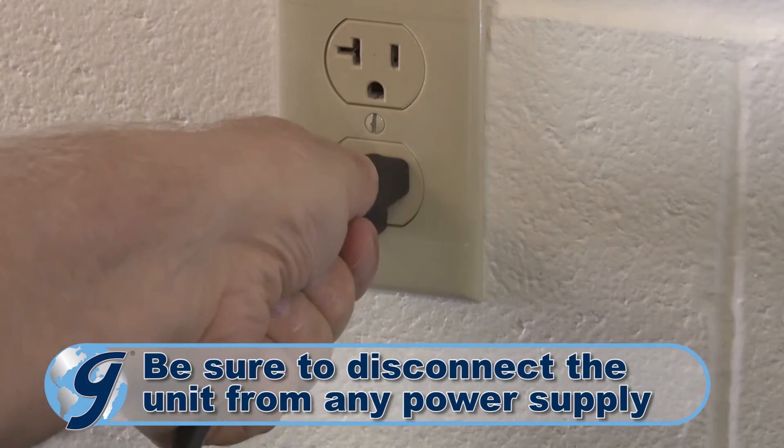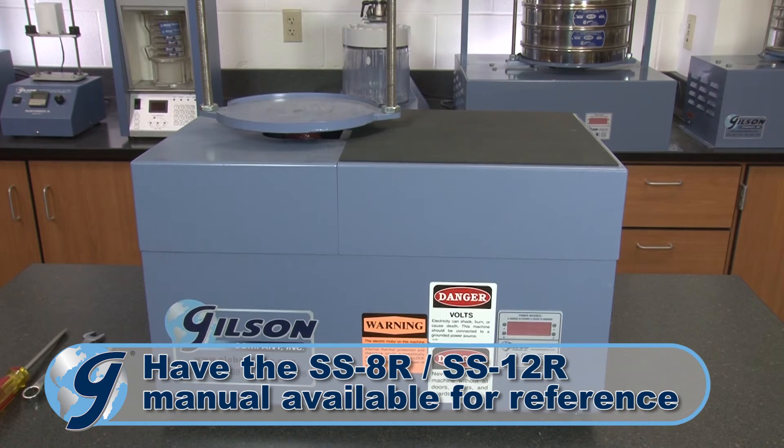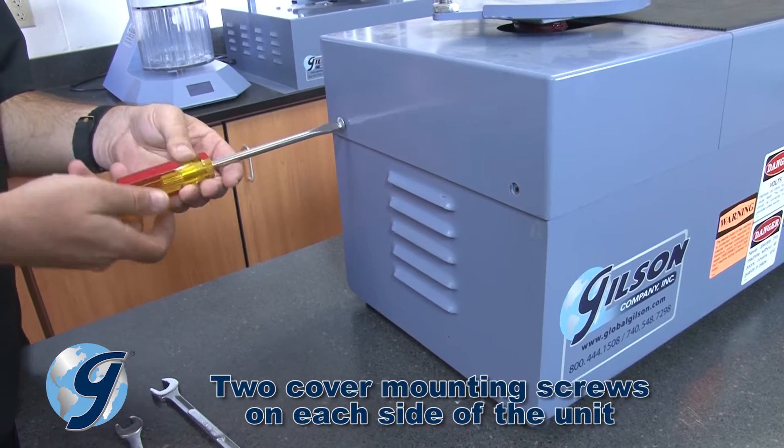First, unplug the unit from any power source. To access and troubleshoot the parts inside the unit, you first remove the left and right case covers. Remove the four cover mounting screws.